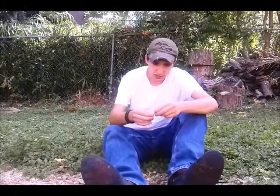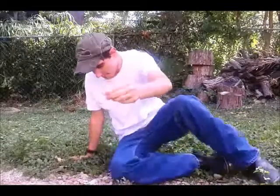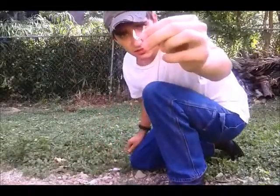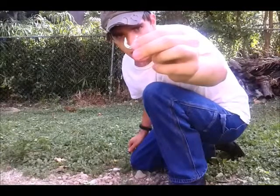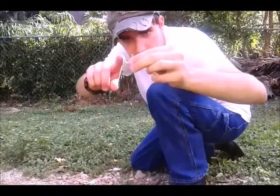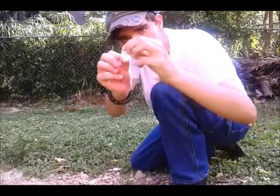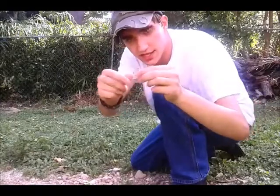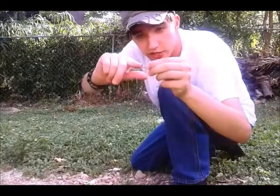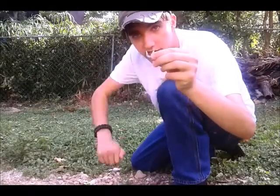Another one that a lot of people don't think about - and I don't understand why - is a bottle cap or a tab off a Coke can. I just cut it into the shape of a J, got a little eye there for the fishing line to go through. And this is the important part: when you make the end of the hook, you cut it at a 45-degree angle to get that point that you need.